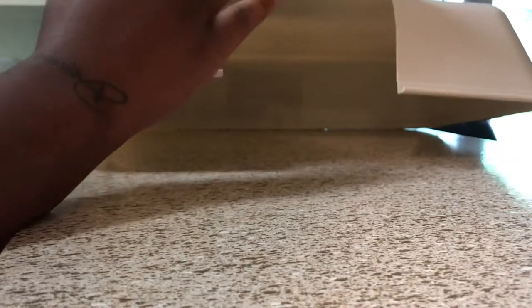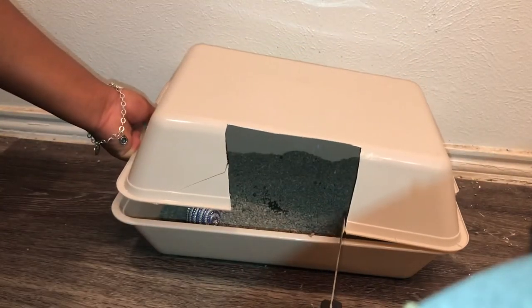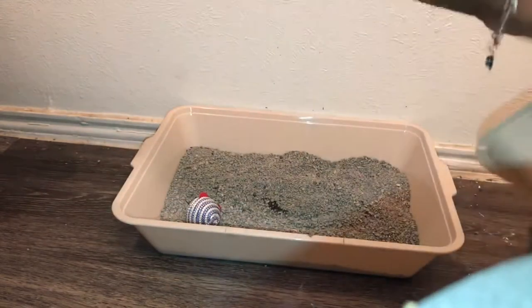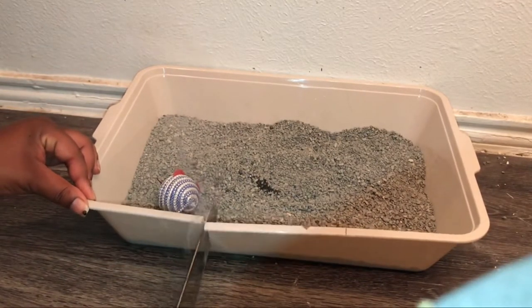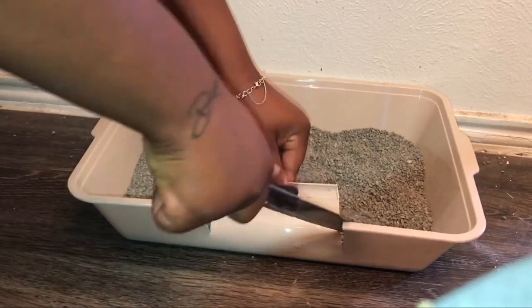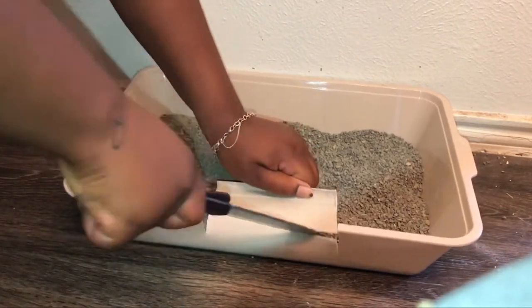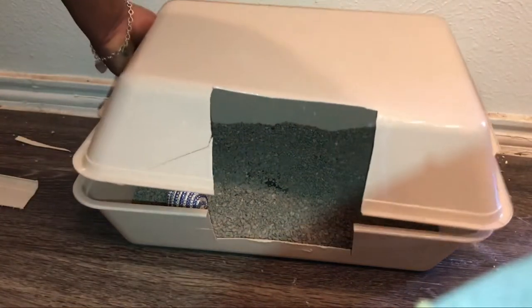I'm just trying to bend that down to make it a little bit easier for me to cut. Then measuring the same spots, I'm going to do the same thing — just making little indents so I know where to cut. And as we can see, we have our bottom portion done.